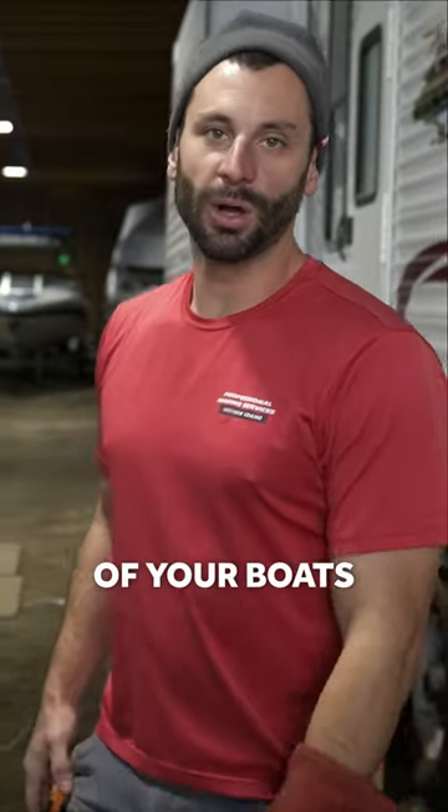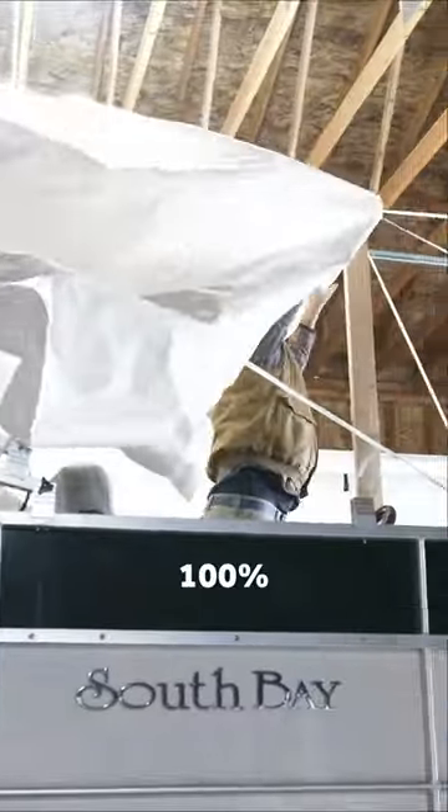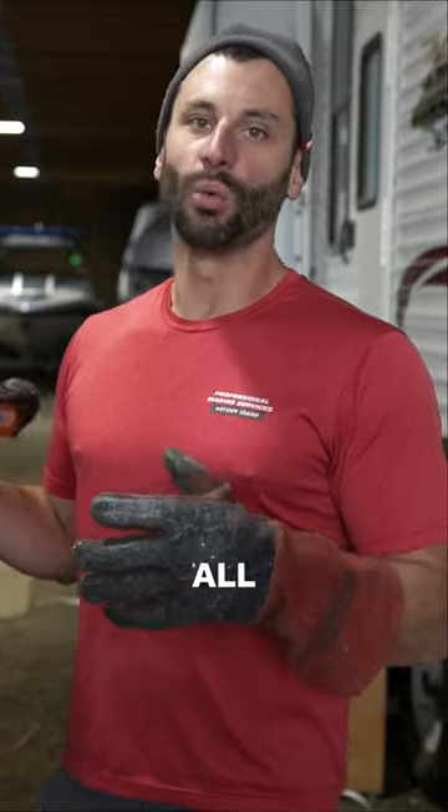So how do we keep the moisture out of your boat? When you drop your boat off to us in the fall, we dry your boat 100%. We install damperage throughout your boat. It keeps your boat dry, moisture-free, mold-free, and mildew-free all winter long.